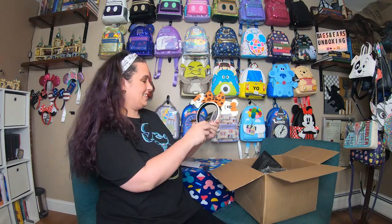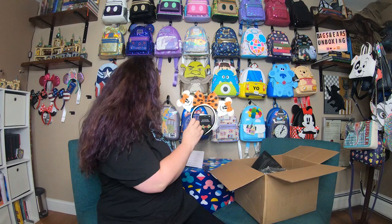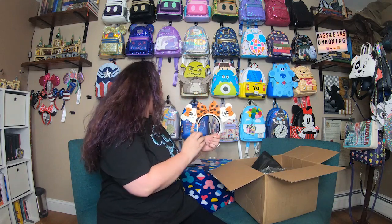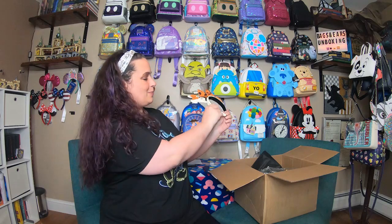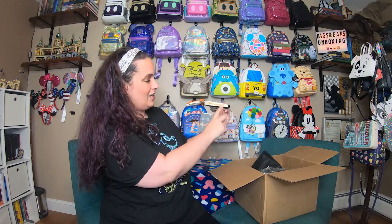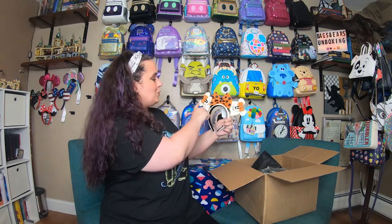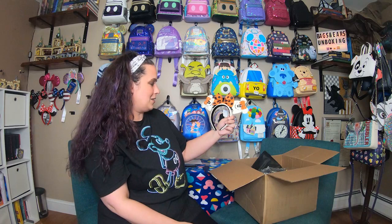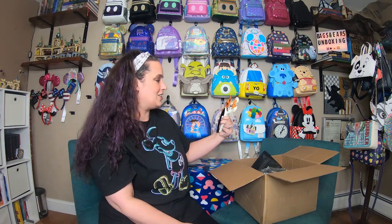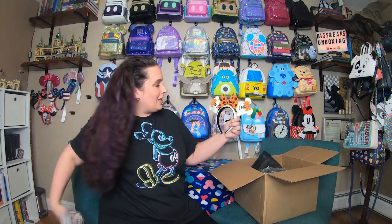Oh my gosh, these are so cool! This is the beautiful Lounge Light Disney Mimos glow in the dark ear headband. Oh my gosh, look — it is absolutely beautiful. I love all the detail: the orange bows on the ghost minis, and they glow in the dark, which is going to make it so much more fun. I am super, super excited about it and I definitely want to try these on.